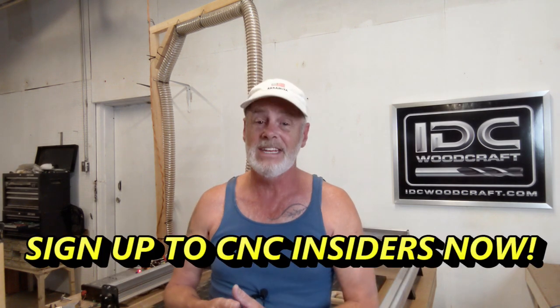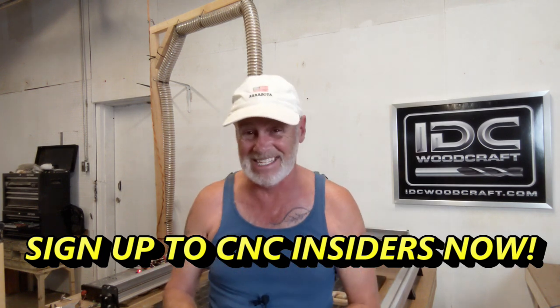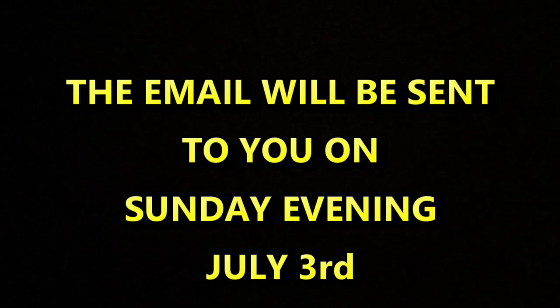If you are not on the CNC Insiders list and you still want the opportunity to take advantage of this deal, then get on the list. It's not something I announce on the public channel — that's why I have CNC Insiders. When I get discounts and special deals, the insiders get to know about it. Get on the CNC Insiders list and I will send out an email to you explaining exactly what it is, along with the discount codes.